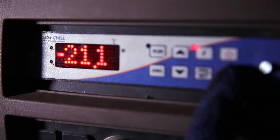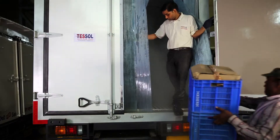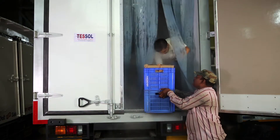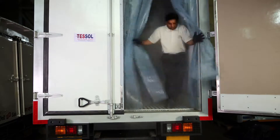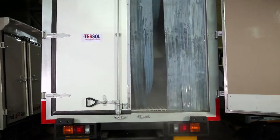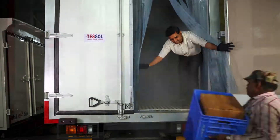This is the correct way to carry out the loading process. Charging should be continued during loading. It should be done effectively with a single door open and completed within 15 to 20 minutes.